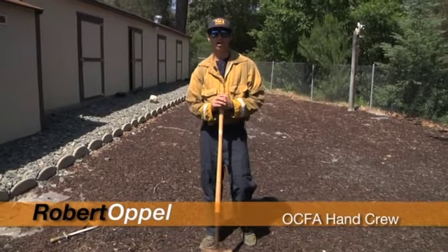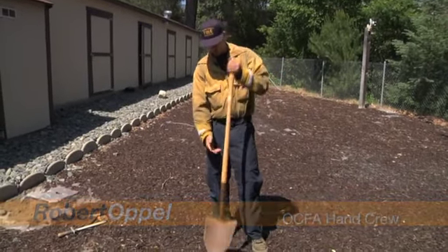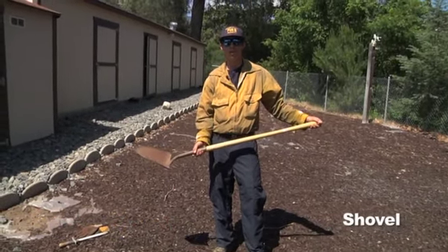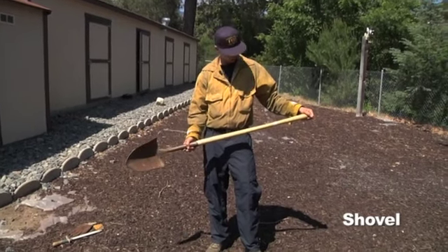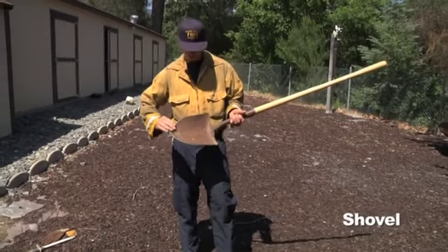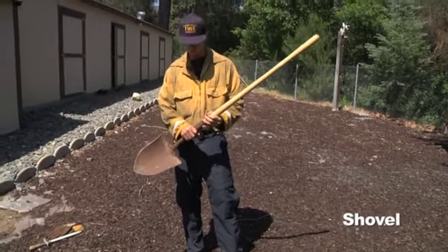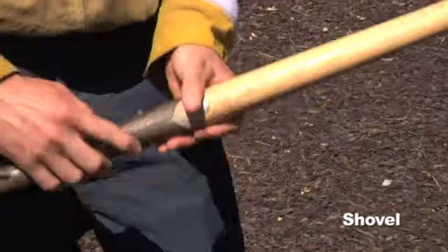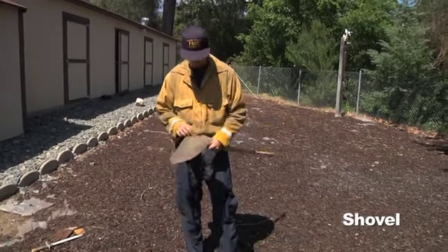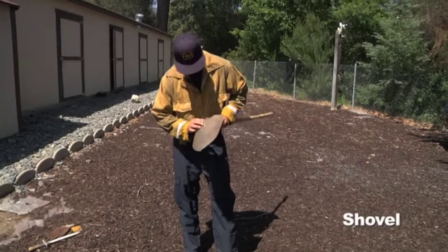Hi, I'm Robert Opel. I work on OCFA Crew One A Buggy. I'm going to be talking to you today about shovel maintenance and how to sharpen it out in the field and back in the shop. First, there are two parts of the shovel: the shovel head, which is going to be sharp, and then we have the handle, which we want to make smooth. We want to make sure that all the rivets are nice and secure. When looking at the head, we're making sure that there's no cracks or dings, and that all the welds are nice and smooth.